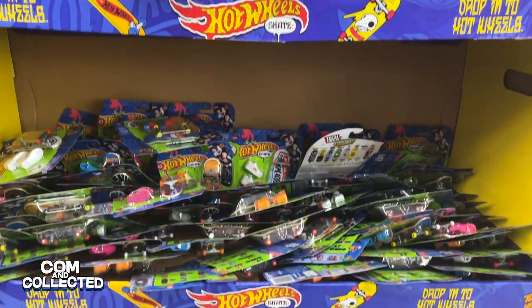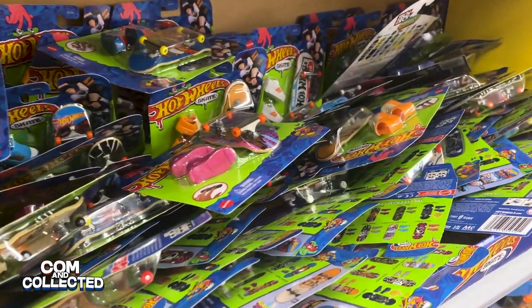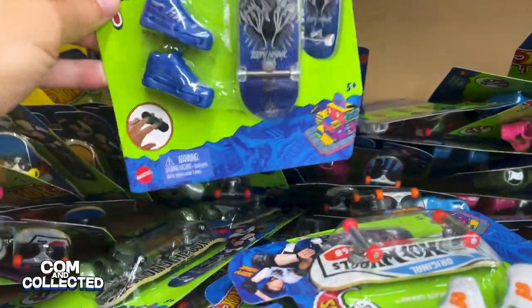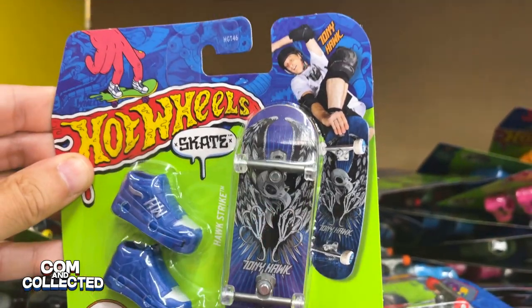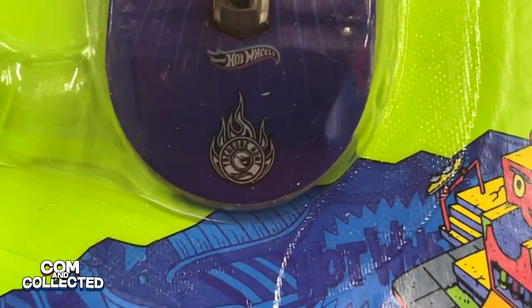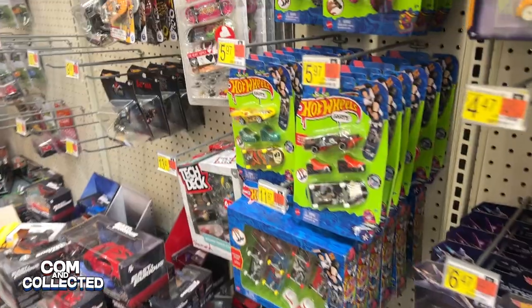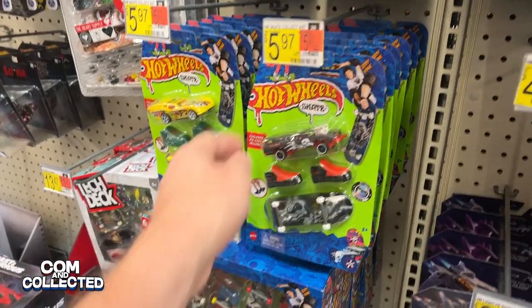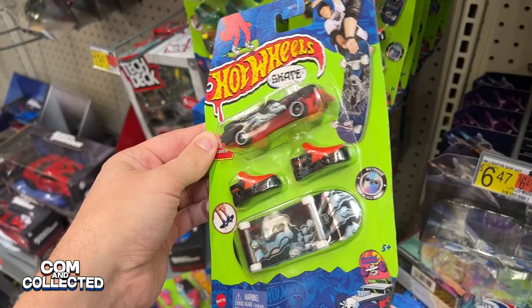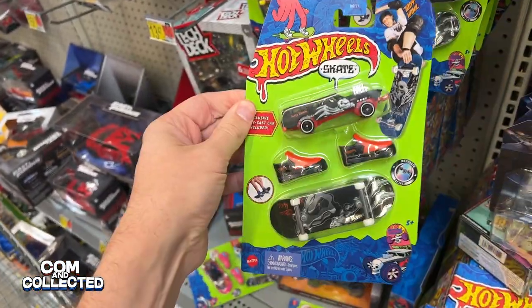Steve checked out his Walmart and found these huge dump bins of the Hot Wheels Skate Fingerboards. It looks like these are all Wave 1s — the ones we've already found — but he's got one of the Treasure Hunt ones. Yep, there's the logo and it actually says Treasure Hunt. And actually he found two of them — wow.